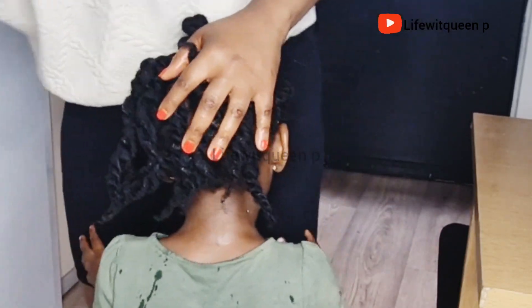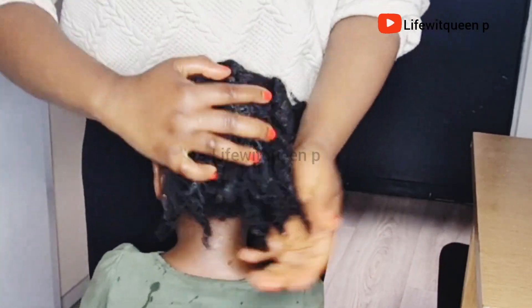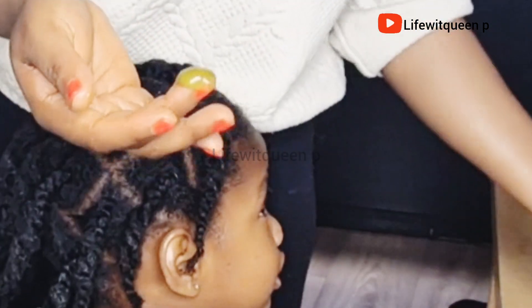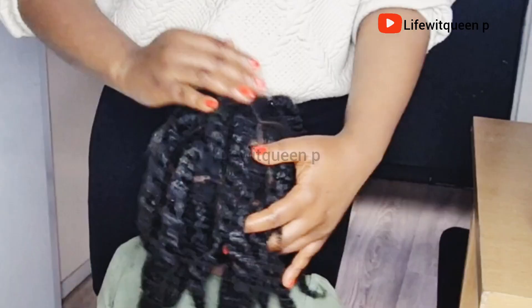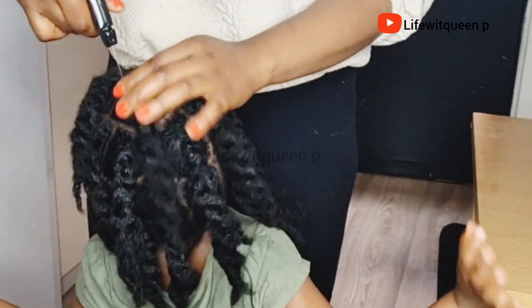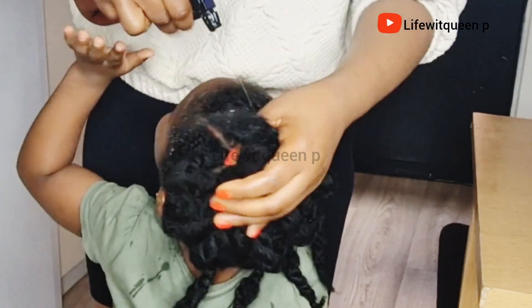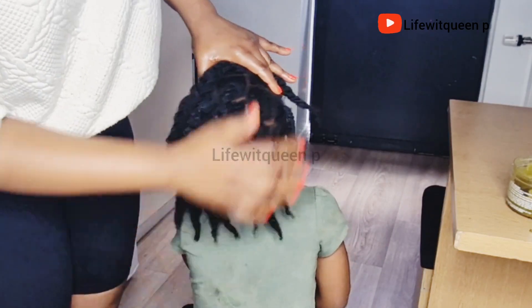Once I'm done applying it to the entire hair, I seal in moisture by applying my DIY ginger hair butter with star anise and Indian herbes. If you want to know how I made this ginger hair butter, do check out my channel — I also have other hair growth butters and oils you may be interested in. Remember to always seal in moisture whenever you apply leave-in conditioner spray to your hair, otherwise your hair is going to dry out within a few hours.